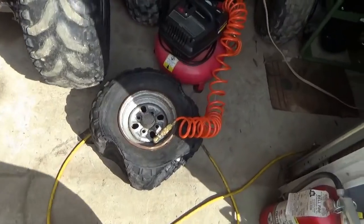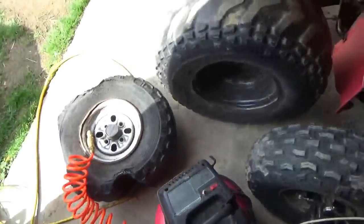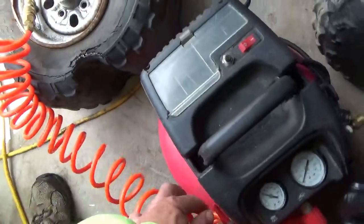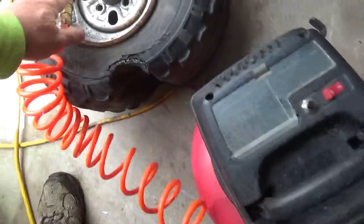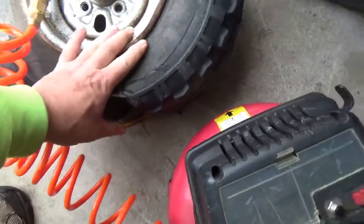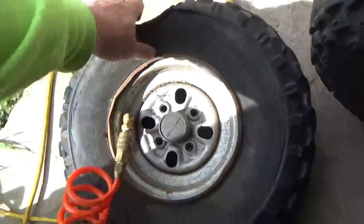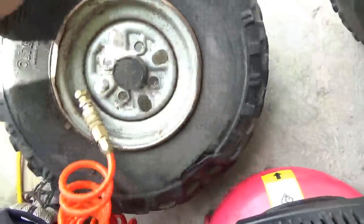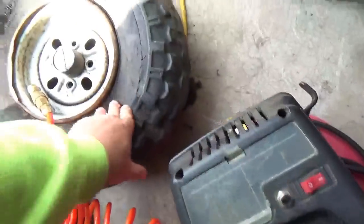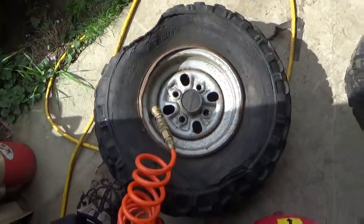The first thing I'm going to do is put some air into it — not that I expect it to hold. I just want it to get a little more round before I attempt anything else. I think that's as round as I'm getting it. Such is life.